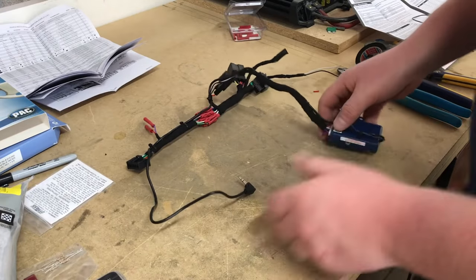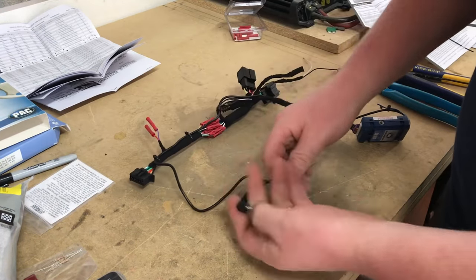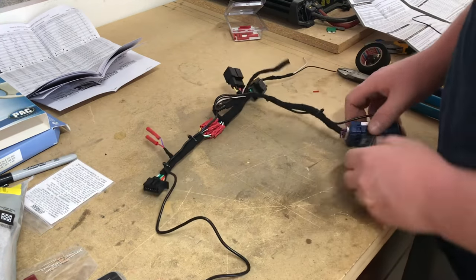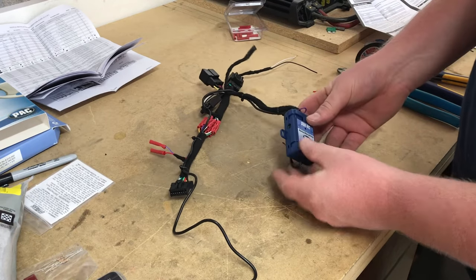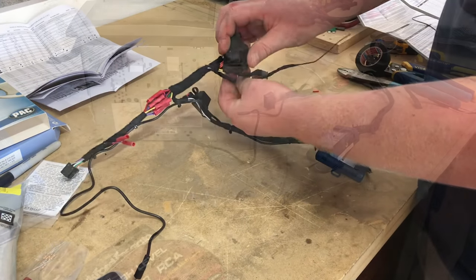At this point we've taped up our harness. This end plugs into our Pioneer, this end plugs into the Pioneer's WR input — it'll hang out in the radio cavity and we'll tuck it out of the way. And this end plugs into the car.